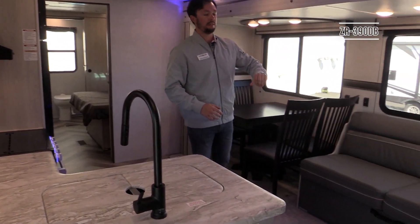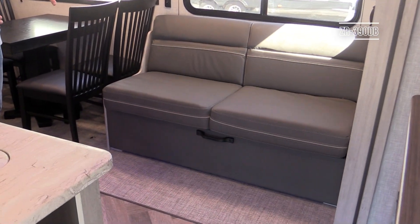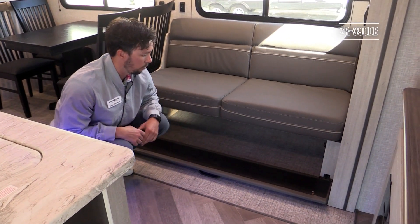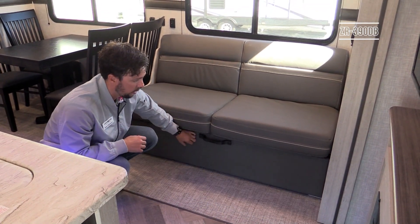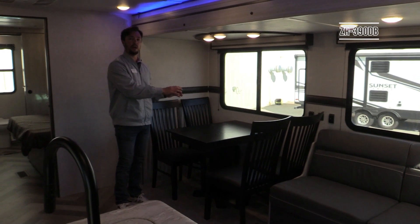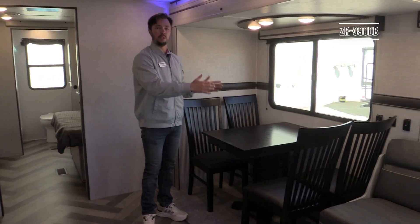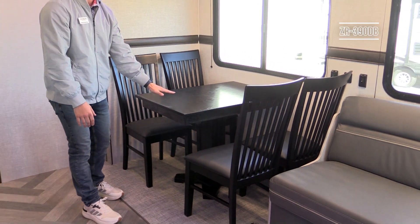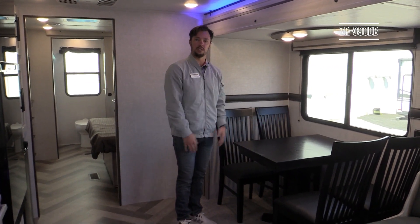In the living room space you'll have a jackknife sofa standard, which provides seating and also functions as a bed. Underneath the sofa a handle drops it down for easy access storage — great for blankets and pillows you're not using all the time. This unit is showing the table and chair option, one of the very few options in this model. If you don't want it, a booth can go standard, offering under-seat storage and a table that folds down into an extra sleeping space.